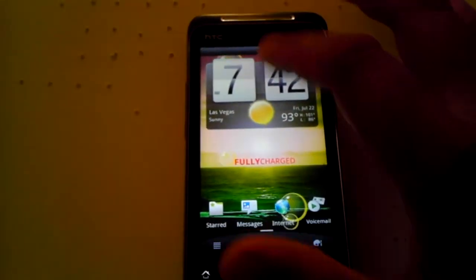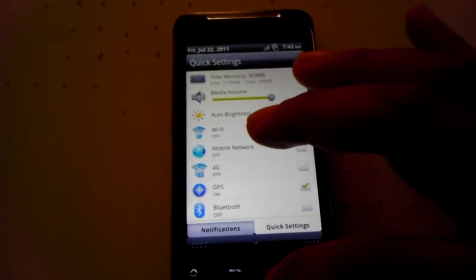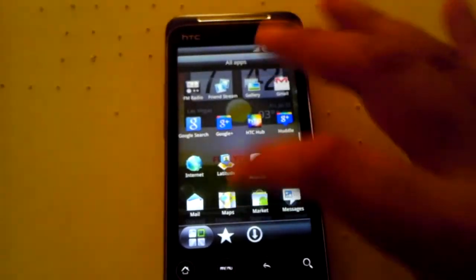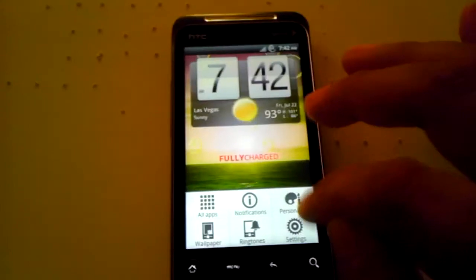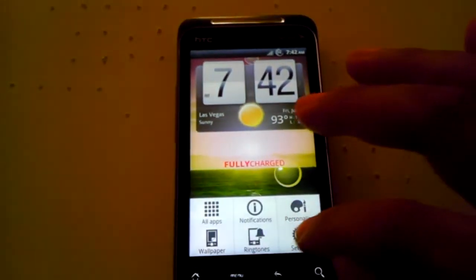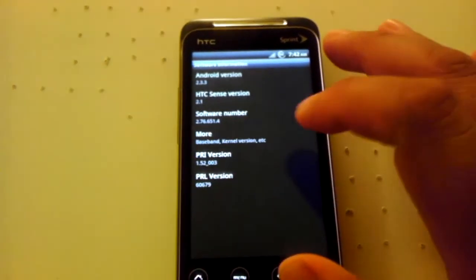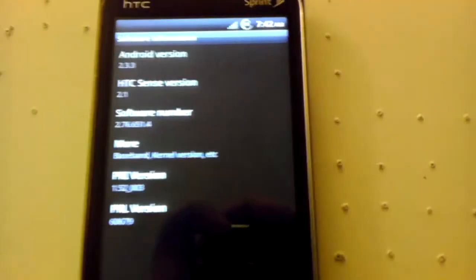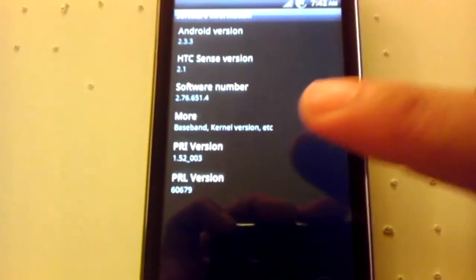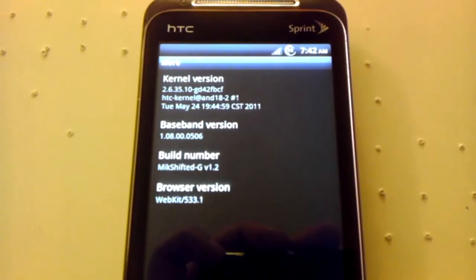It's not overclocked or anything. The MIC Team doesn't want to create an overclock kernel of any kind until HTC releases the source code. Going to Settings, Software Information — yeah, it's still Sense 2.1, but you'd be surprised. And there's the HTC kernel information.